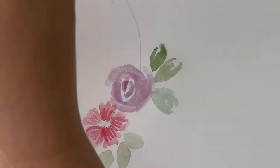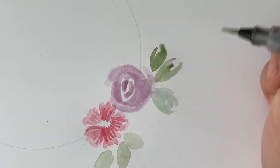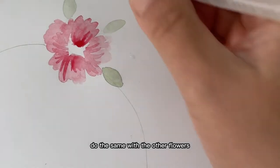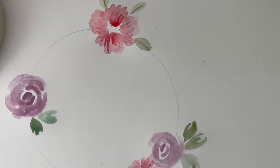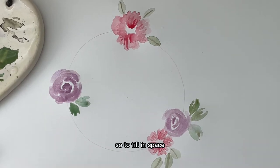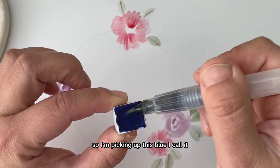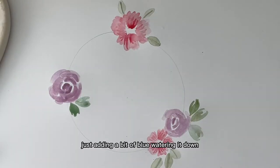Now let's work on the leaves. I'm picking up a bit of dark green and just creating a thin line. I'll do the same with the other flowers. It's looking really awesome. To fill in space, I usually like to add wisps — I pick up this blue, which I call butterfly pea flower tea, and water it down on my palette.